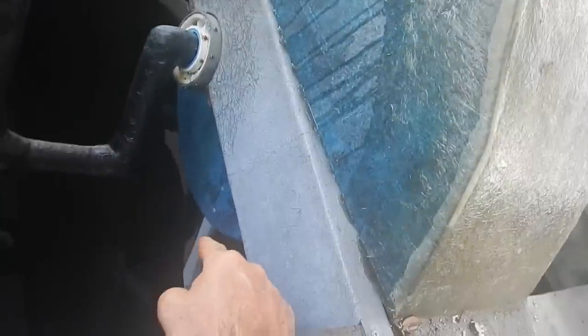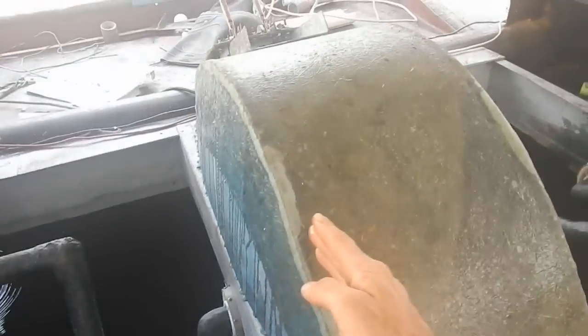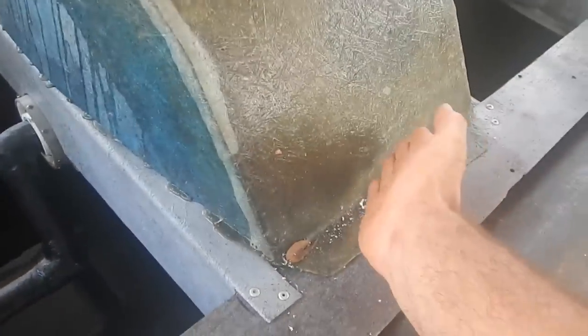Now the pedal system - I definitely need bigger paddles. The things are only this wide, so I can make them significantly wider and they'll still fit. There's even some space at the front, but I'm going to have to trim this edge just under there. Right now the paddle thing goes pretty close to the edge, but I can trim that and make it a little bigger - so I could at least double, but probably triple the paddle area that's in the water.